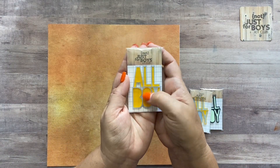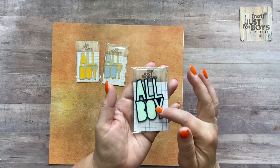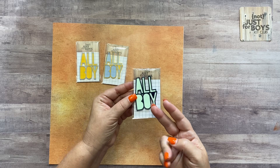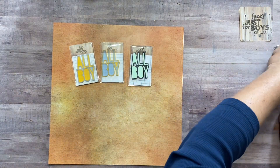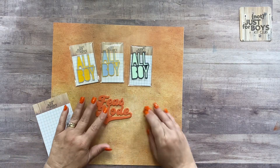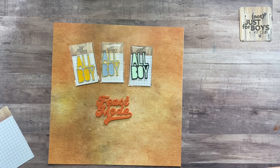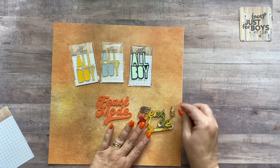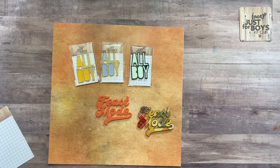We also have some cute little acrylics available a la carte. One says 'All Boy' in yellow with a light blue outline, and there's an opposite color version you pick from the drop-down menu. There's another in navy blue with mint — I've misplaced mine but the opposite is available. Then there are a couple of Thanksgiving-themed ones: 'Feast Mode,' and a 'Feast Mode' in the plaid option — you'll choose your color at checkout.